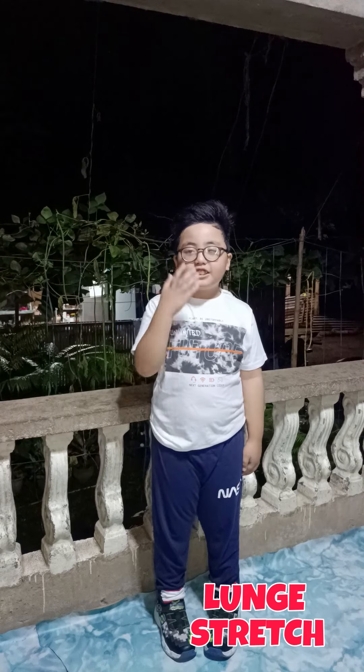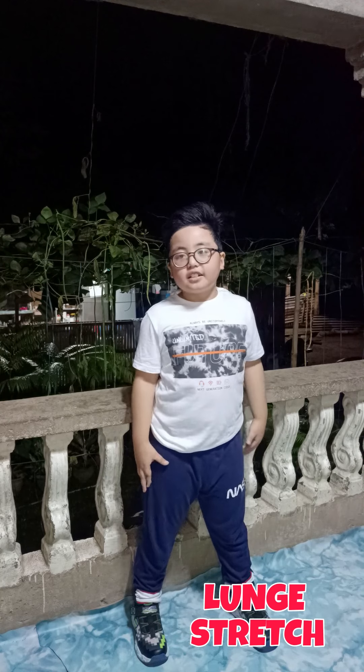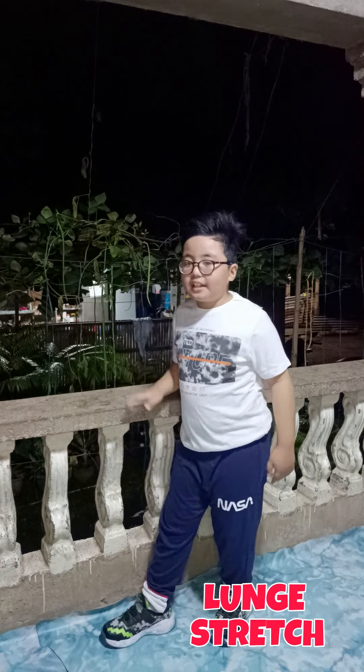Last, lunge stretch. Start with your legs slightly apart. Turn sideways. Bend your knees. Your shoulders should be down. Toes pointed forwards. Bend forward, then lower. Do this for 10 counts, then repeat on the other side.